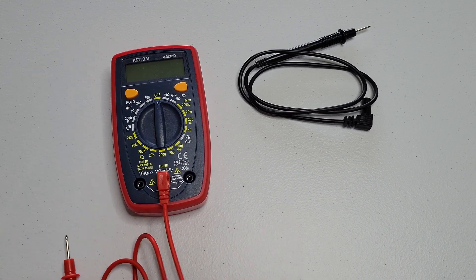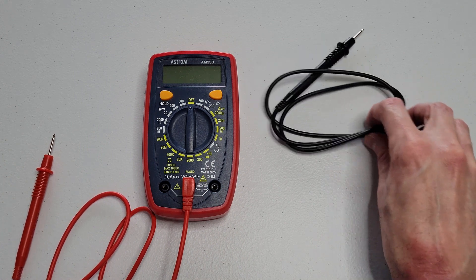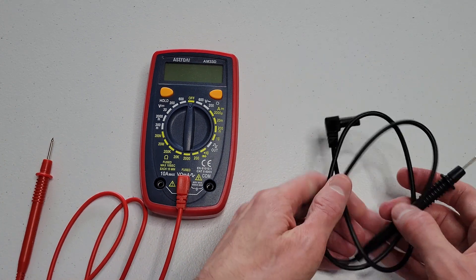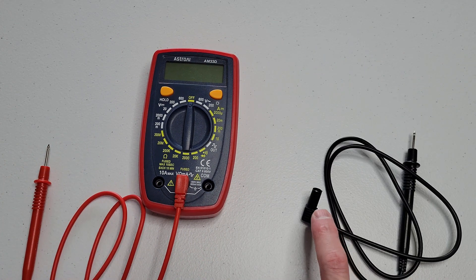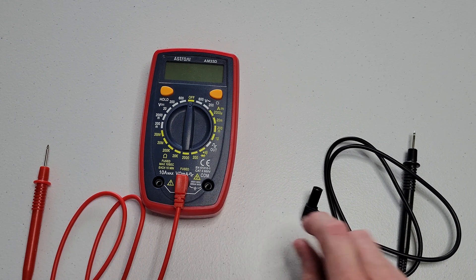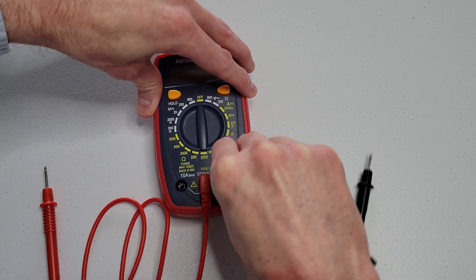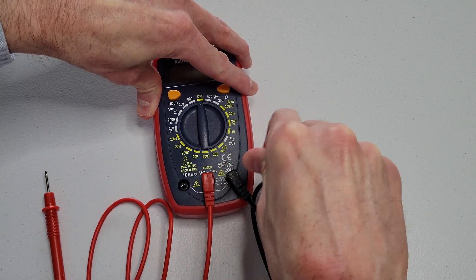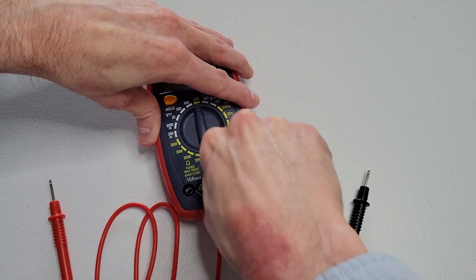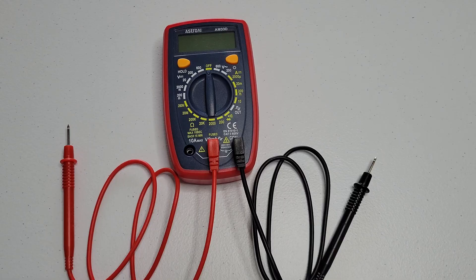I'm going to move the red test lead over to the side. Now I'm going to take the black test lead and plug it into the spot that says COM above it, which is short for common. Just making sure that it's secured all the way into place.